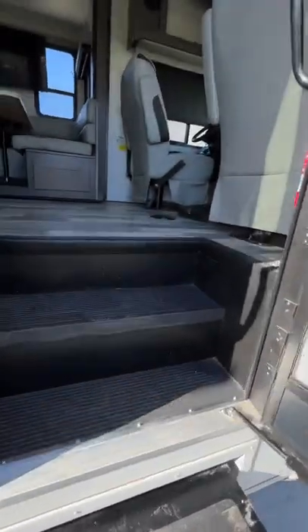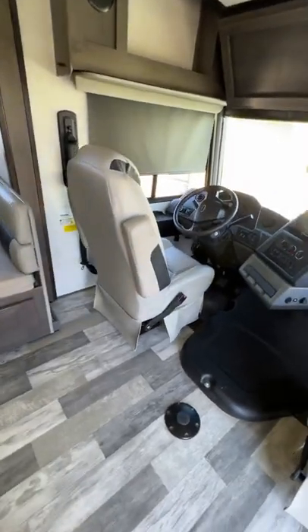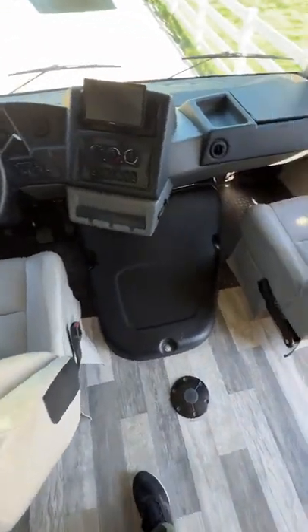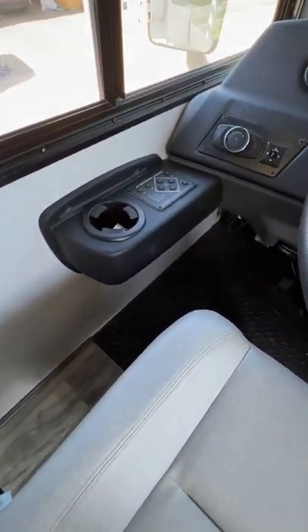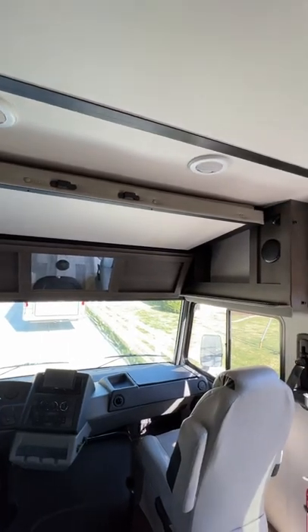We'll do the tour of the inside now. There's the front cockpit area, the big screen, electronic leveling, and the bunk that drops down.